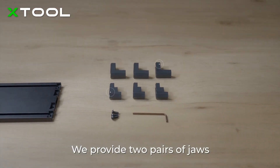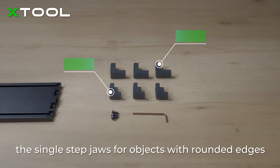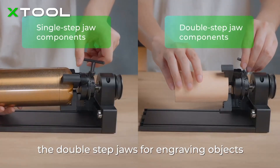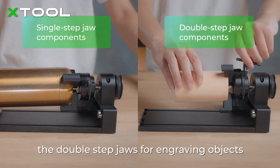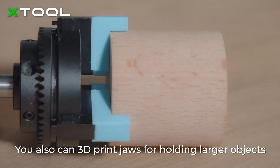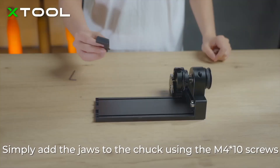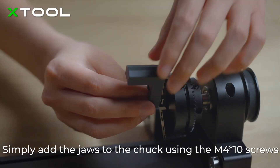We provide two pairs of jaws: the single-step jaws for objects with rounded edges, and the double-step jaws for engraving objects that have a flat bottom. You can also 3D print jaws for holding larger objects. Simply add the jaws to the chuck using the M4x10 screws.